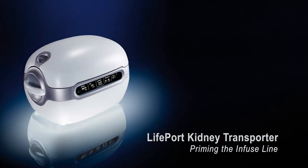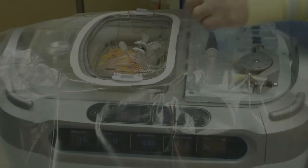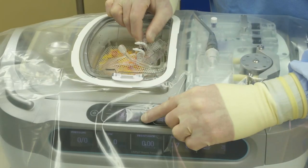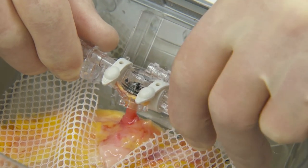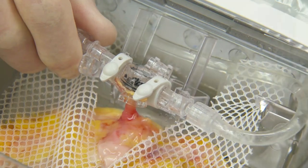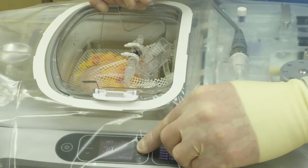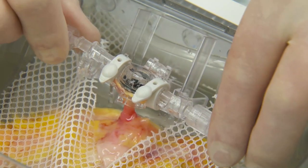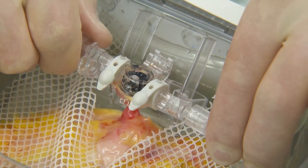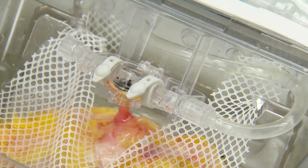Priming the infuse line. Press stop to stop the wash mode. Then connect the infuse line to the opened end of the cannula and tighten the luer lock fitting. With the end cap removed from the opposite end of the cannula, press prime mode. Clear the bubbles from the infuse line and the cannula, then replace the end cap. This should cause the pump to stop and beep.